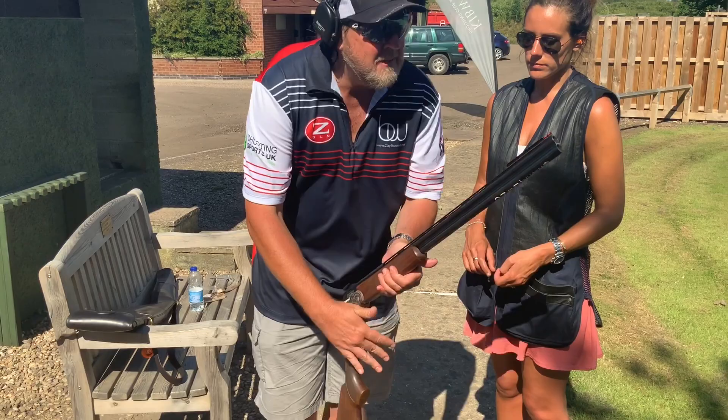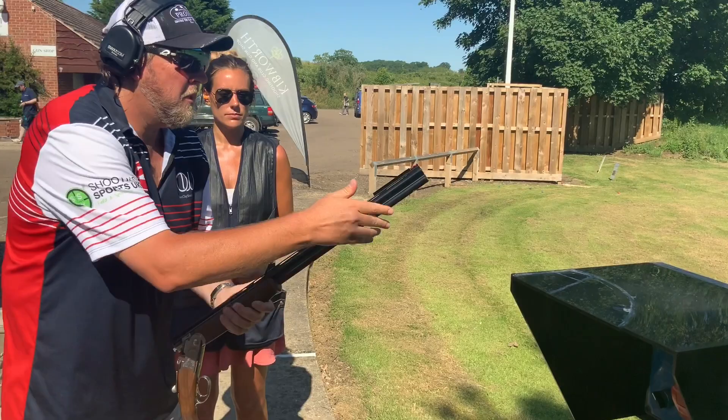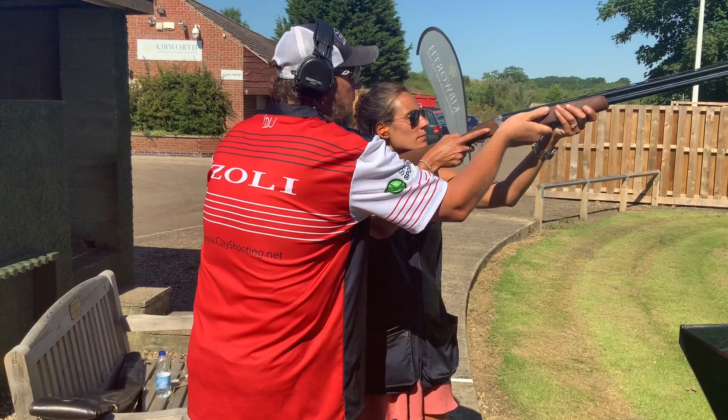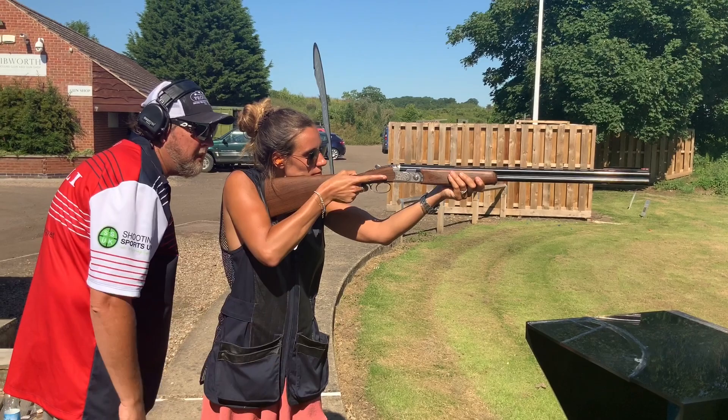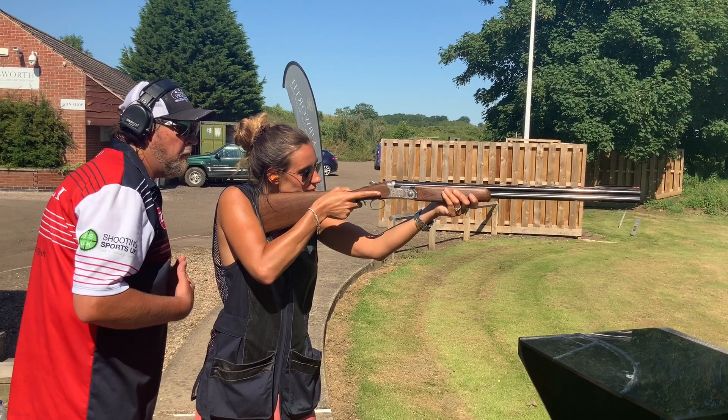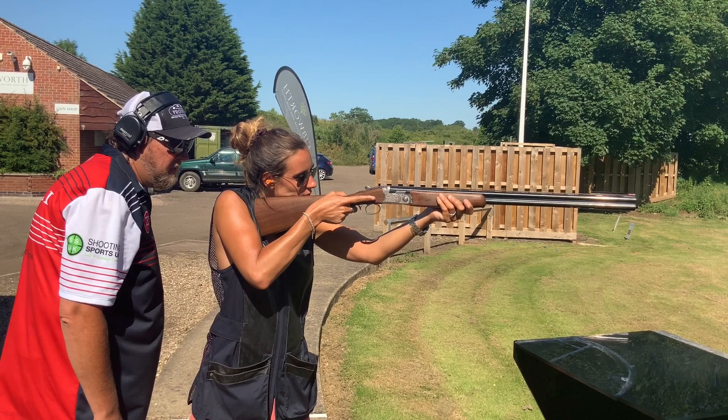We've fitted the rail. So Hetty — mount the gun, finger on the wood, weight forward. You now have a clear relationship with the bead. If you close your right eye, that bead would disappear. Open both eyes up again — it's only your shouldered eye that now has a relationship with the bead. That should alleviate any eye dominance issues.